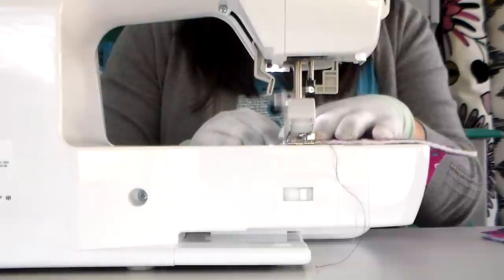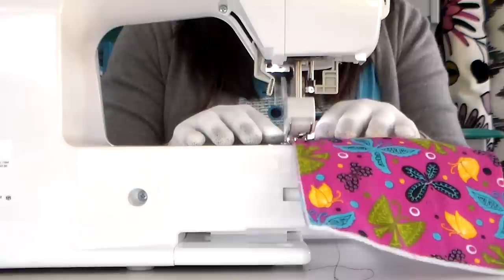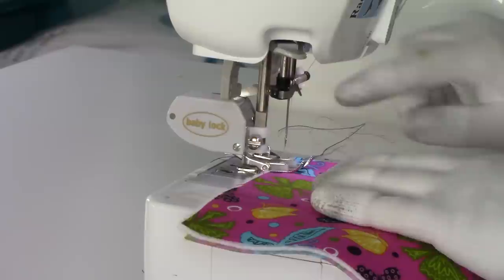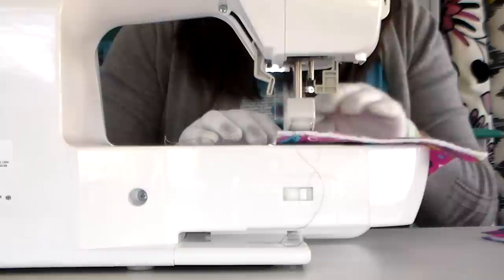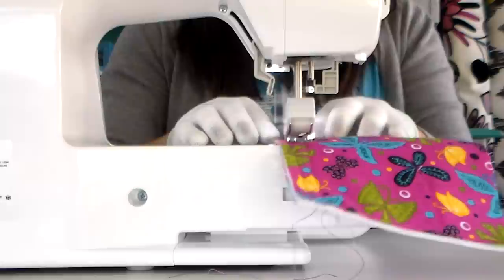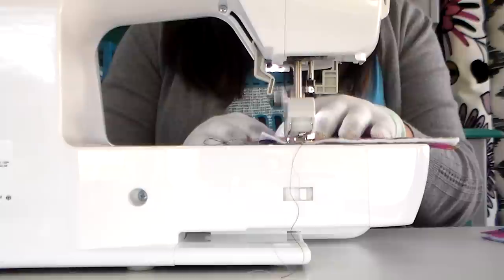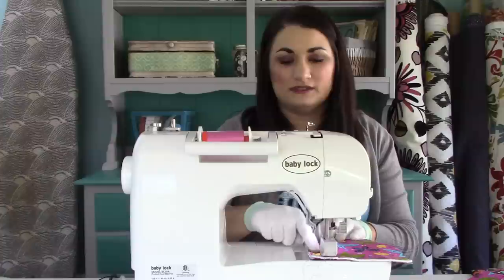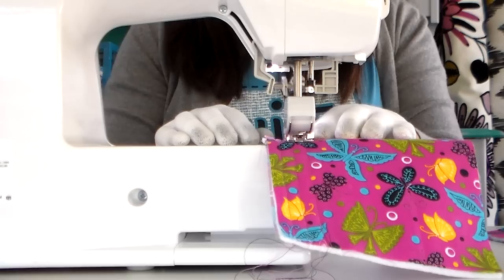I'm just keeping that edge even and sewing straight. For my next line, I'm going to line up the edge of the presser foot with the line I just sewed to sew another straight line. You wouldn't have to stitch this close together — I'm just doing it because it's a nice easy visual guide. But you could use piecing as your guide, or line the edge of your presser foot up with a seam line. You could also mark your lines and quilt every one inch. There are lots of ways to keep it straight.